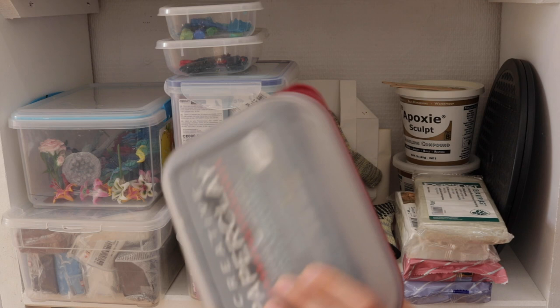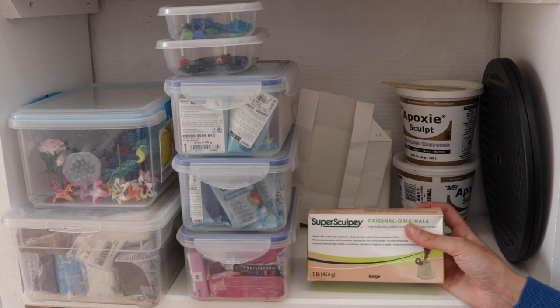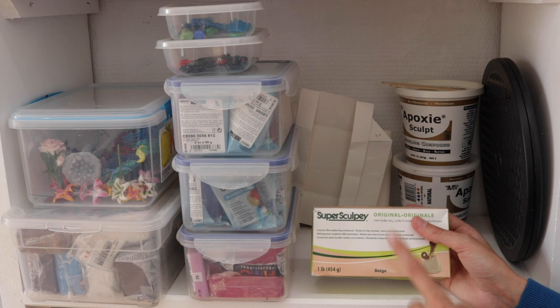I also have Creative Paper Clay — I don't like it as much, I find it too fibrous. I have some Super Sculpt. I don't use polymer clay all that much nowadays because I really like to paint my clay, and painting polymer clay is always a bit of a mess — it always stays sticky, which I really don't like. I don't have that problem with epoxy clay or air-dry clay.